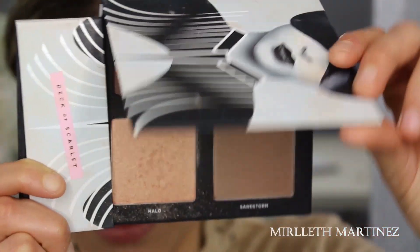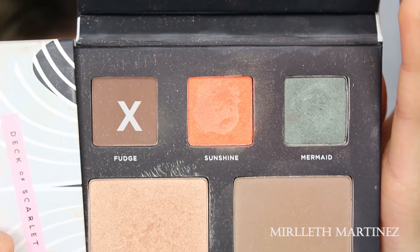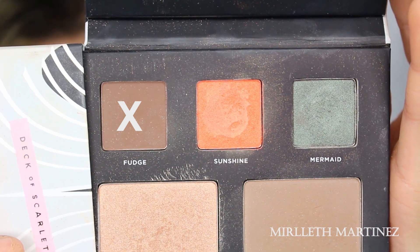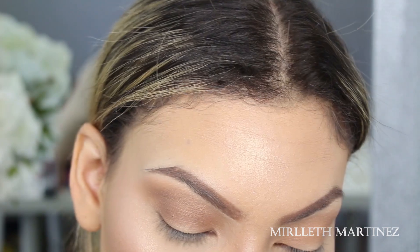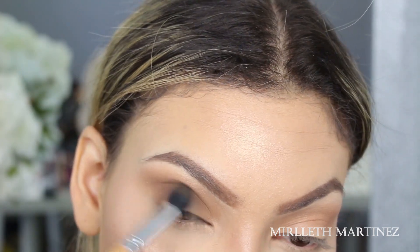Going back in with the previous edition, I'm going to use Fudge, which is one of my favorites — it's a matte brown eyeshadow. I'm going to apply that on the outer V of the eye, and whatever is remaining on the brush I'll blend towards the crease.